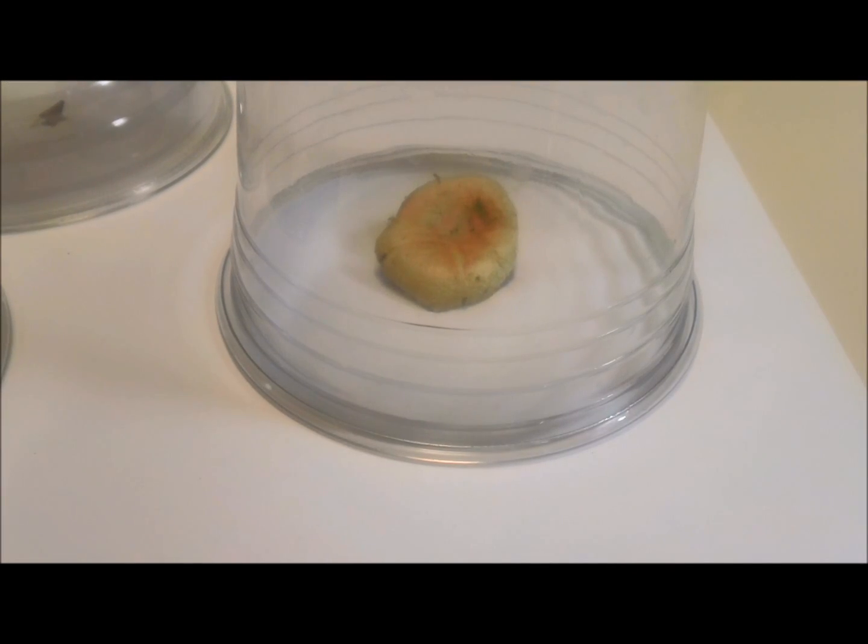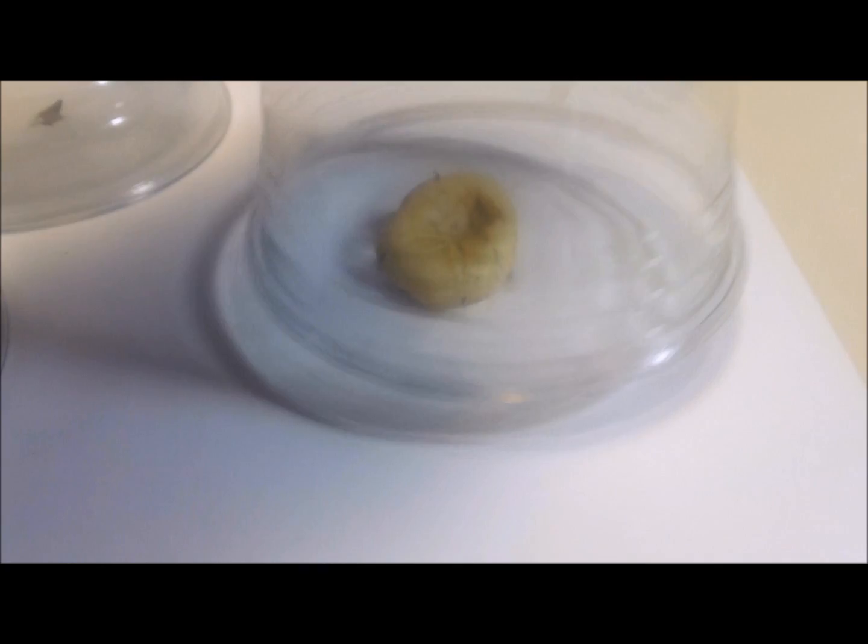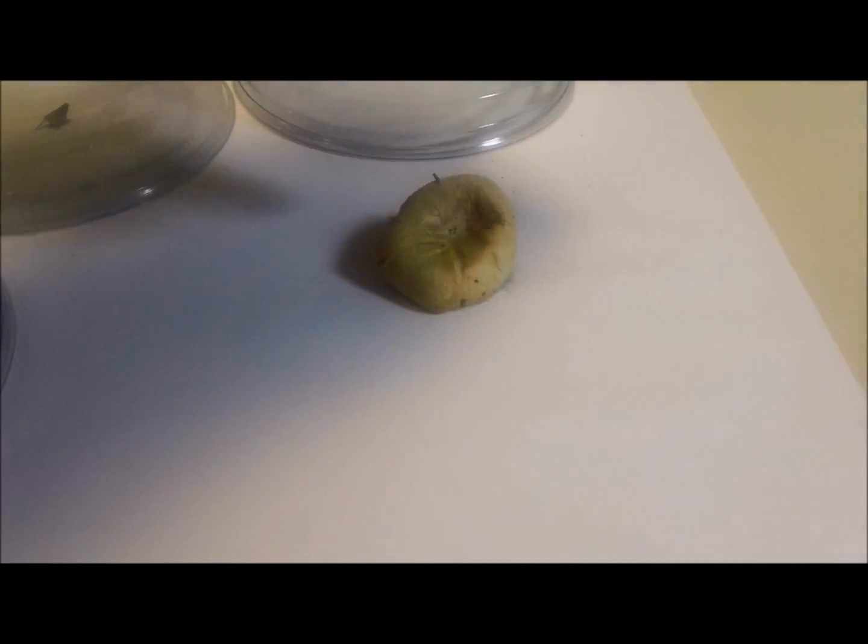Alright, so I left those sit overnight. I'm going to pull the cup up and flip your mushroom up. And what should be left is a tiny print that looks like the gills on the paper, and that is your spore print.